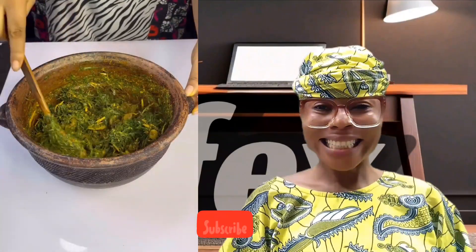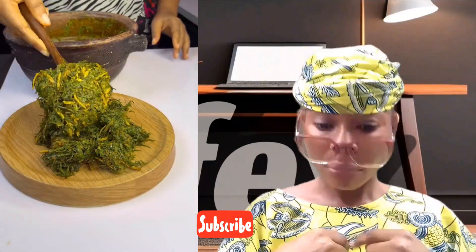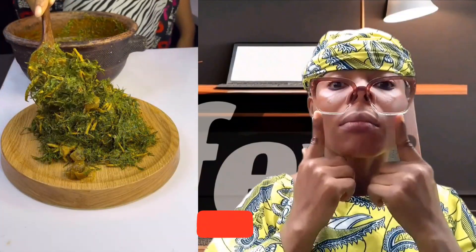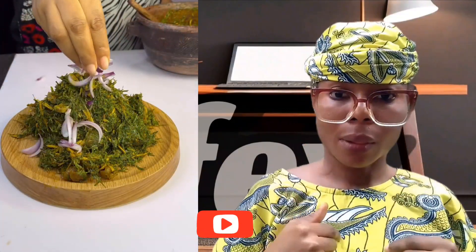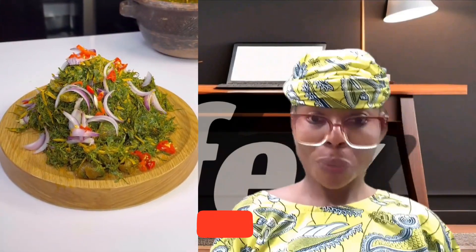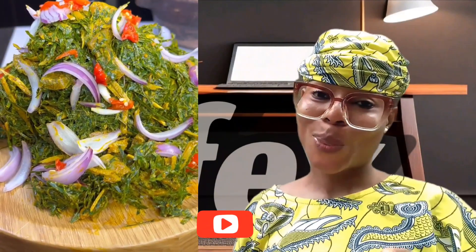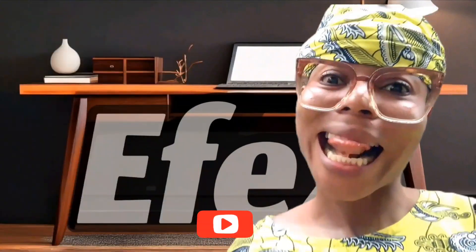It won't be exactly like ukobi but it is different. If you like this video, don't forget to share, drop comments, and follow me on all my social media platforms — same name everywhere. Don't forget to subscribe to my YouTube channel. I love you all!